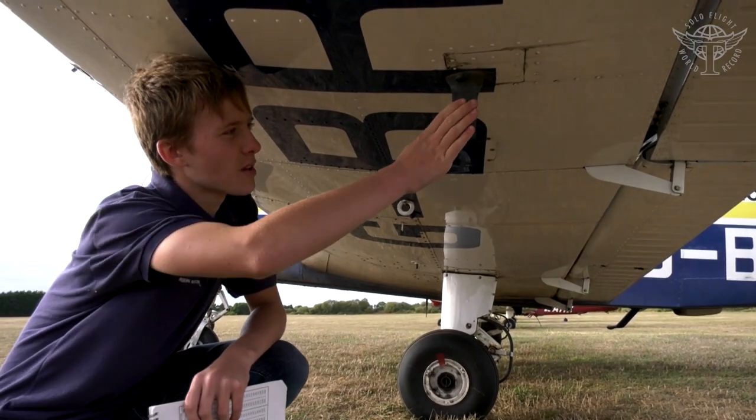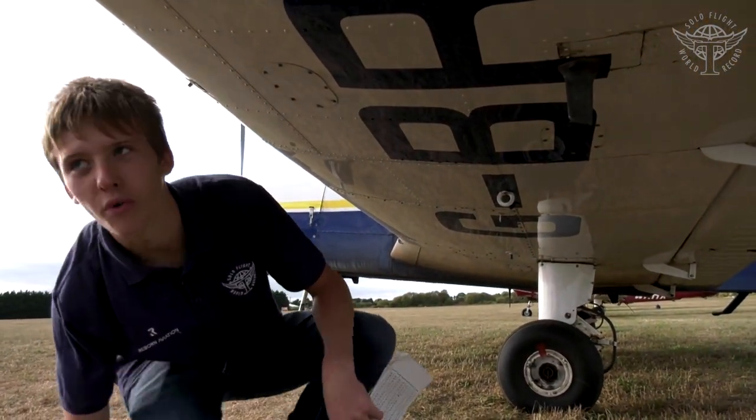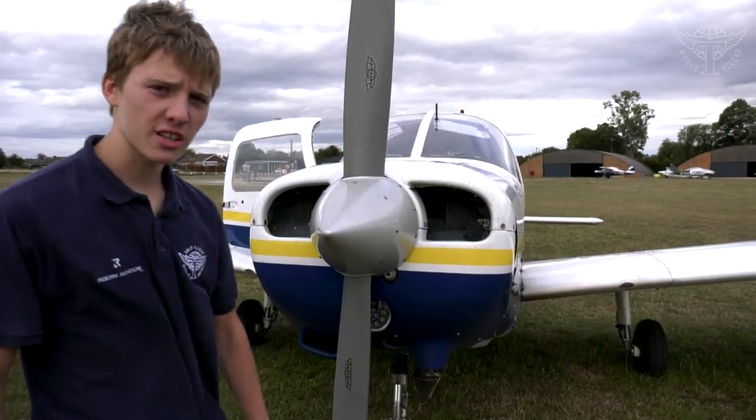Check the pitot heat — put your hand up to it and make sure it's warm. Be careful though, as it could be very hot if the aircraft has flown recently. Now let's check the front of the plane.